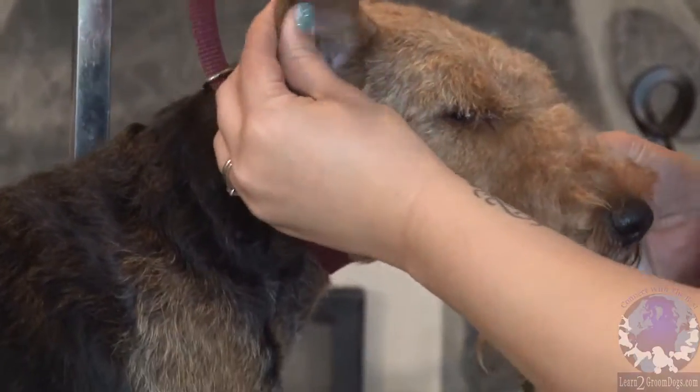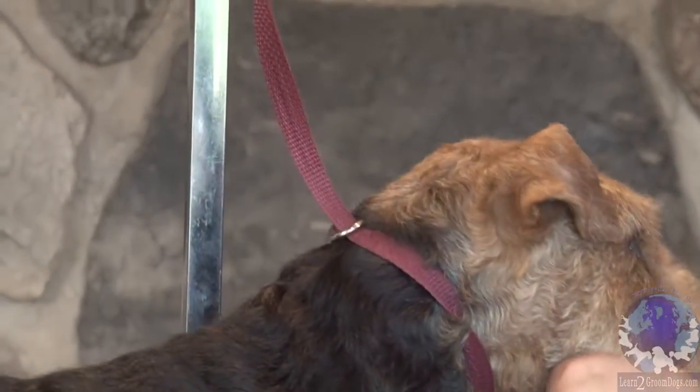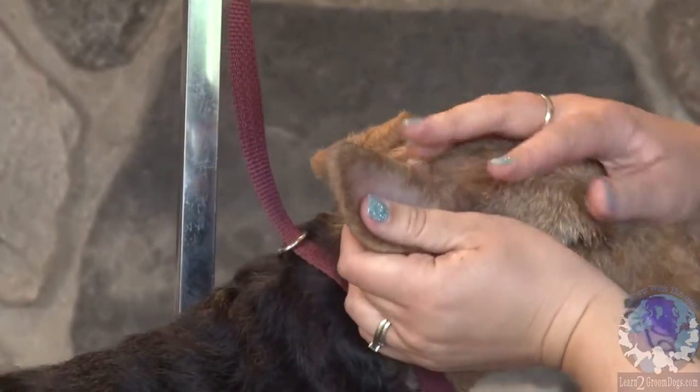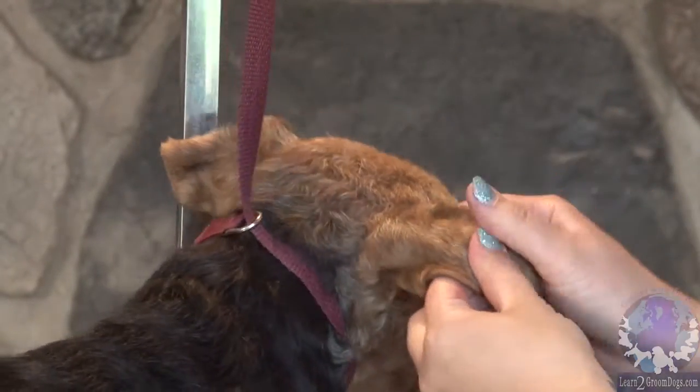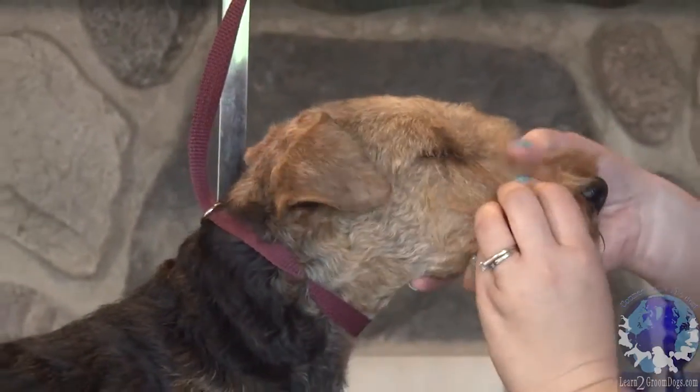Same thing with the scissors too. If you're trimming the edge of an ear with a scissor, always, always, always point the tip towards the tip of the ear this way. You don't want to go in this way because it's really, really easy to grab skin and make a cut.